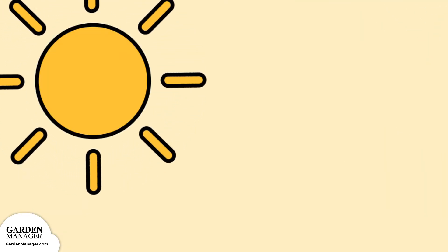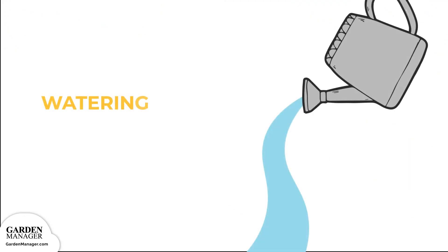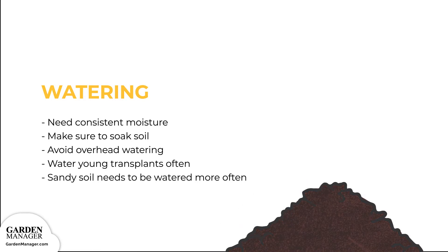Grow Brussels sprouts in full sun. They need about six hours of direct sunlight each day. Watering: Brussels sprouts need consistent moisture to properly produce their tight, flavorful sprouts with a nice texture. If there isn't at least one inch of rain each week, give plants a minimum of one good watering per week, making sure to soak the soil. Avoid overhead watering and water any young transplants either every day or after the top two inches of soil has dried. If grown in sandy soils, Brussels sprouts will need to be watered more than once a week.